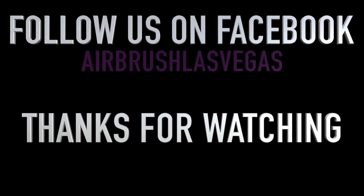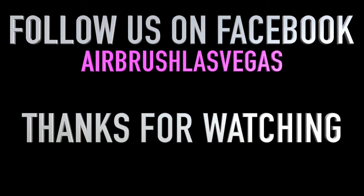Thank you for tuning in. This is Nate Soce with Airbrush Las Vegas and a little demonstration of how to do a Freddie hat. What do you think?